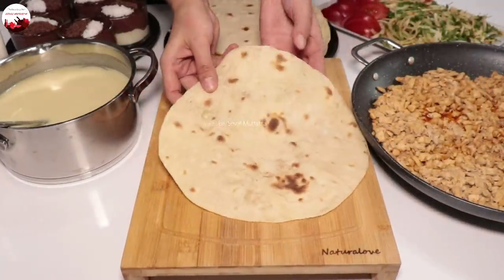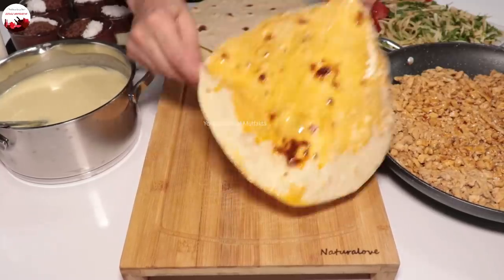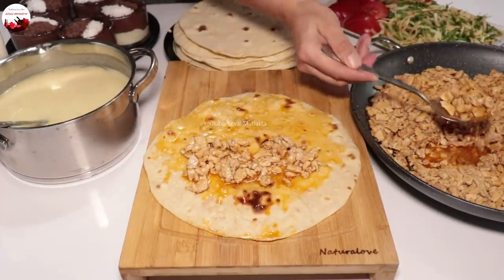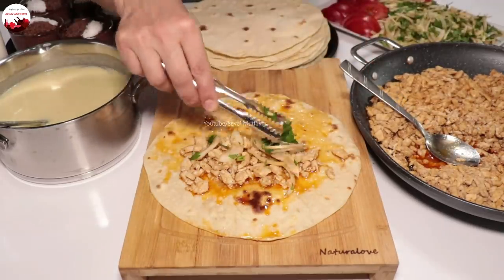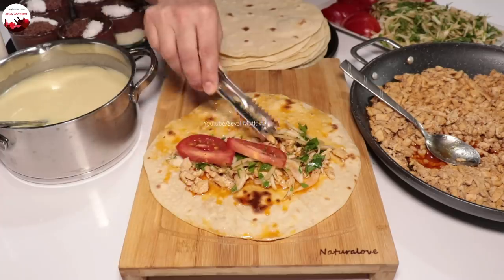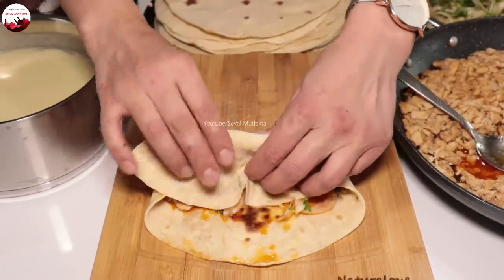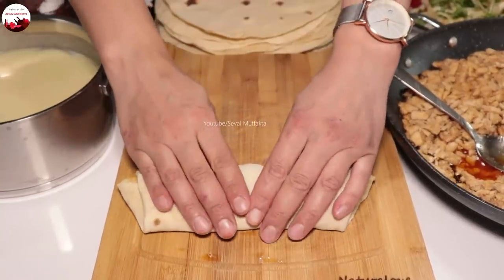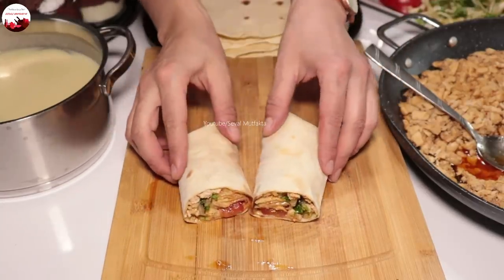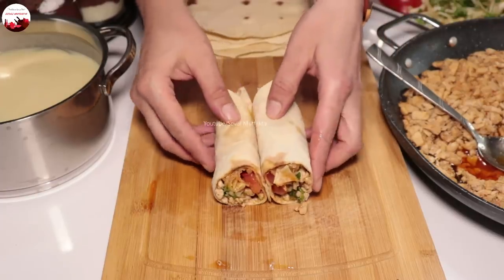Lavaş ekmeğini alıyorum; lavaşı tavuğun suyuna batırmanız gerekiyor, en büyük özelliği bu. Suyu o yüzden bol olması gerekiyor. Ortasına yeterince tavuktan koyuyorum, hazırladığım soğan salatasından da ekliyorum. Tantuni olmazsa olmazı budur, birçok kişi bunu bilir. Domates de ekliyorum. Kenarlardan hafifçe katlayıp sıkıca sarıyorum, ortadan kesiyorum.